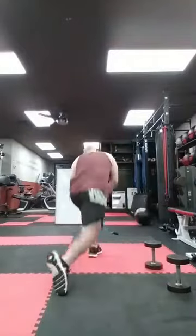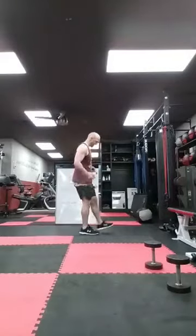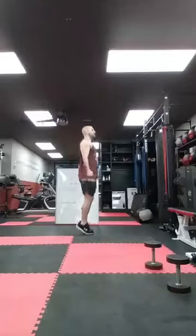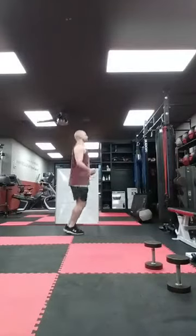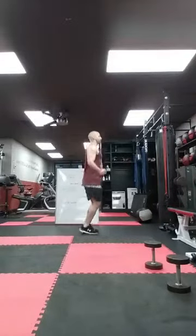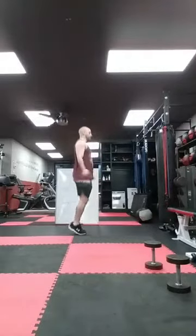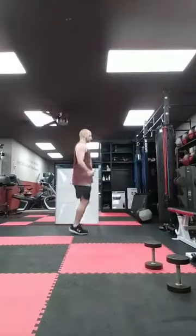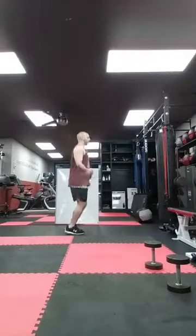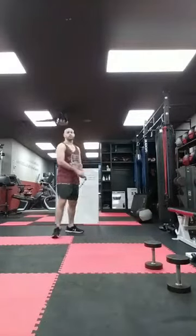Let's finish with the 100 skips — whatever cardio you guys want to do — and we get a hot minute break. Ready? Let's go. Ten, twenty, thirty, forty, fifty, sixty, seventy, eighty, ninety — good. Alright guys, we have a minute break right here, then we go into the next hurricane, which will be a lower body focus.